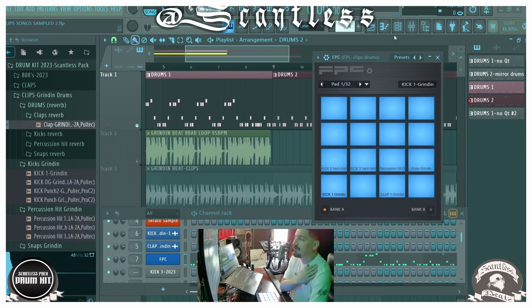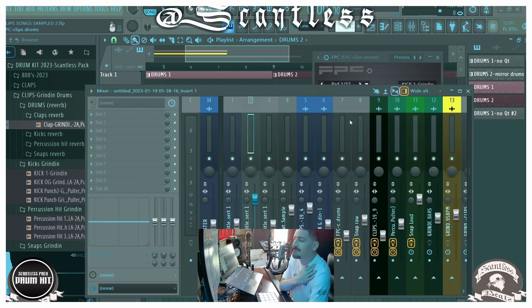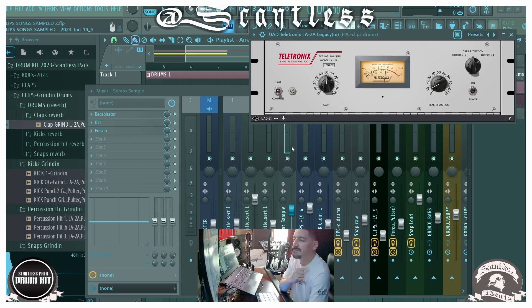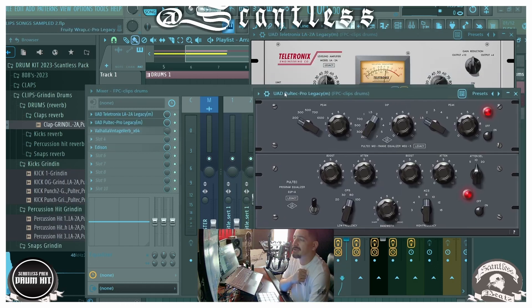I'm going to show you what I used on this. That's all going through — we put an LA2A compressor on it, and then I put a Poletech on it.